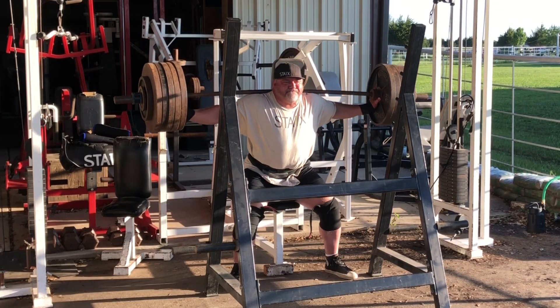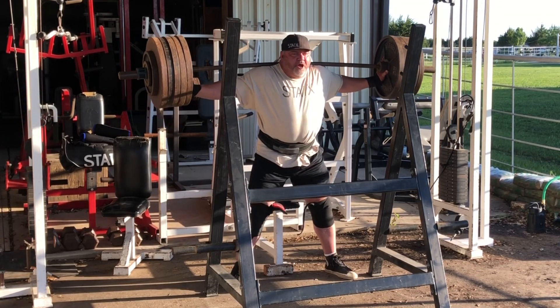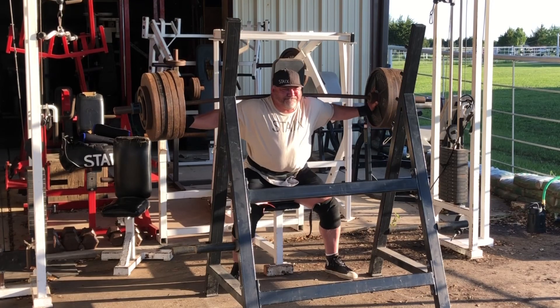What's up internet? Big Jay with Big Jay's Extreme Fitness. 550 pounds for 10 reps — huge PR for me.